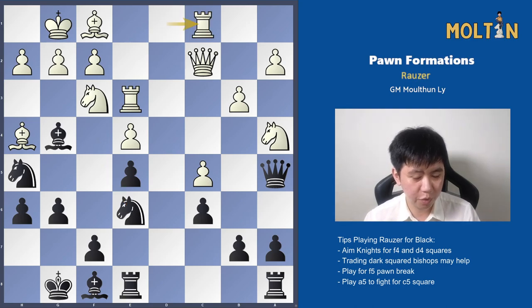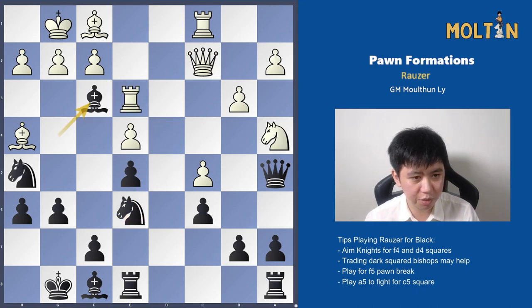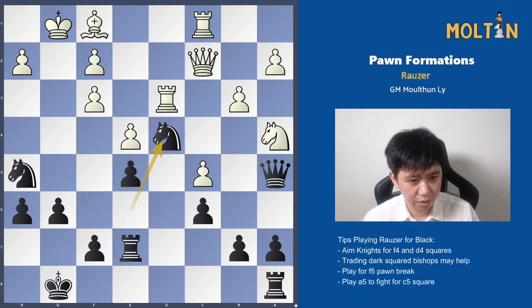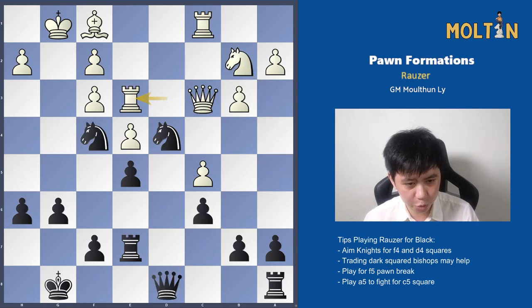After Rook c1, which is already a mistake, there was no way to defend the c5 pawn because Black had already started putting pressure on it. It allows Bishop takes f3, because Rook takes runs into Knight to d4 and the Queen and Rook are being attacked, and White loses material. Pawn takes is necessary, but now the pawn structure is ruined for White, and Black is able to make use of both f4 and d4 for his Knights. Trading off the dark-squared Bishops here is very good, because it weakens these two squares even further. Now we see the Knight hopping to d4 and the other Knight hopping to f4 — this is really a dream situation for Black.